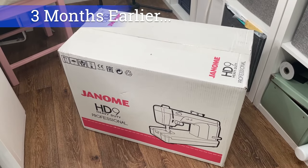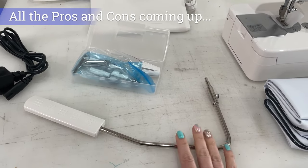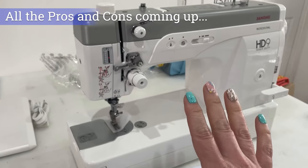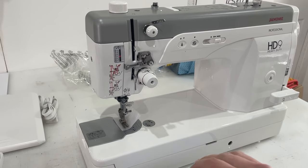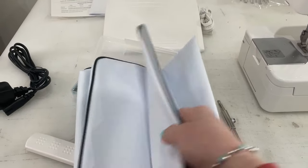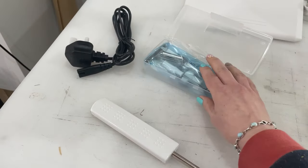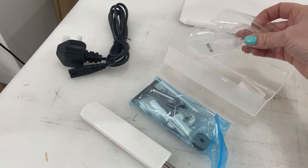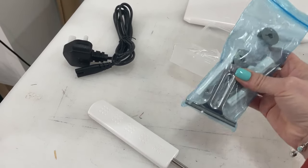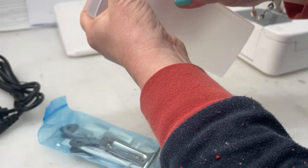Let's unpack this and see everything it comes with. Straight out of the box we've got the knee lifter — an absolute game changer when you're sewing. You've also got a cover for the machine, a cable, some machine oil, a thread spool holder, and various accessories in a box.